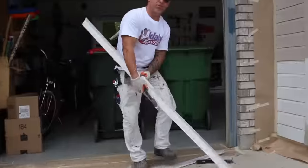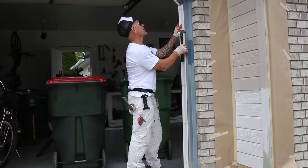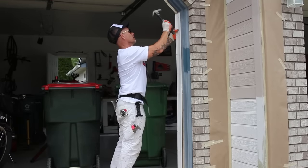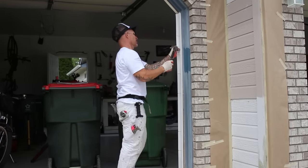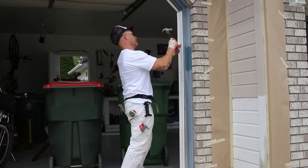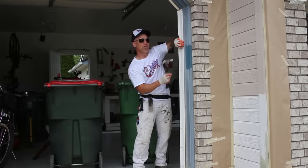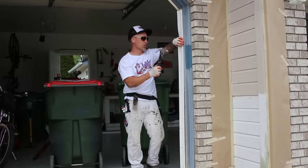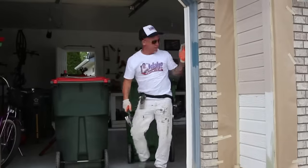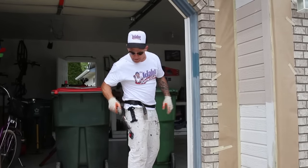Now with them pre-done, we'll set it up here and start nailing it in. You want to make sure it's even — the backside is even with the trim on the garage door — otherwise when your door goes to close it's going to be too tight. Now I'm going to re-caulk it and it'll be ready to paint.